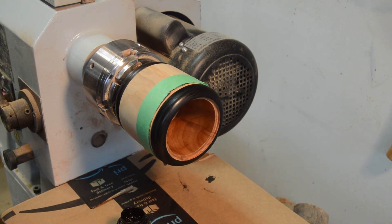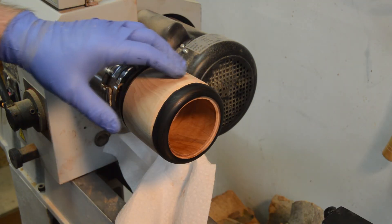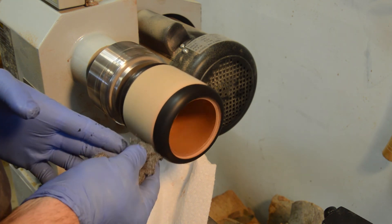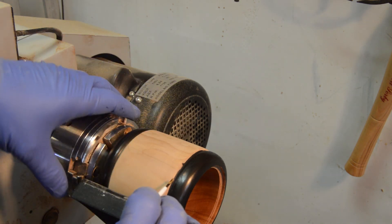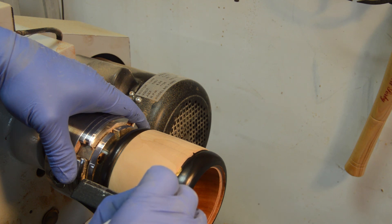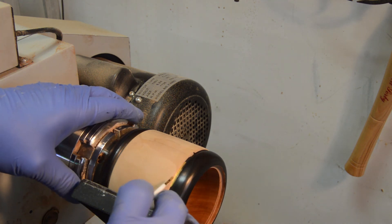I'm going to let that dry and then come back and do a second coat. I'm going to let that dry again, then hit the outside and inside with some steel wool. Now I have the tool rest up here just so I can steady my hand as I put the gold paint on — just put it on very carefully.